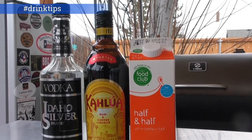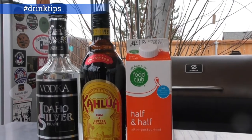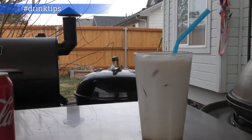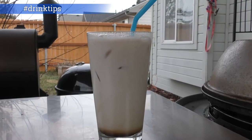What do you get when you take vodka, Kahlua, and half-and-half? Well, you get a white Russian, but add some Coke and what do you get? You get a Colorado Bulldog, a white Russian with fizz.